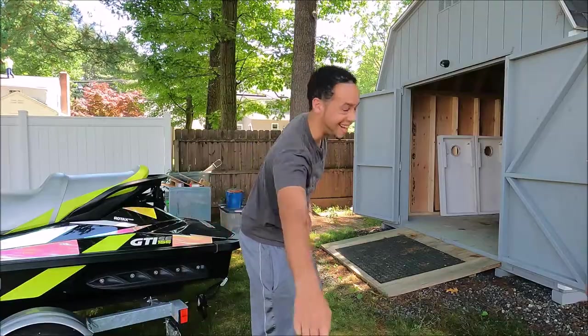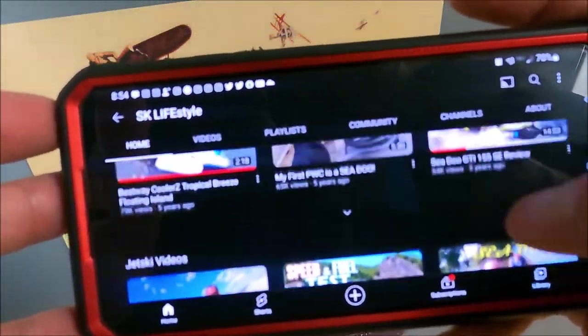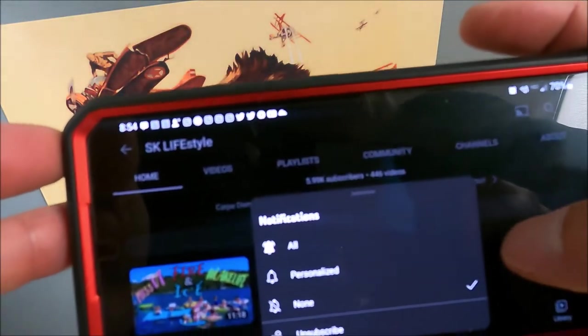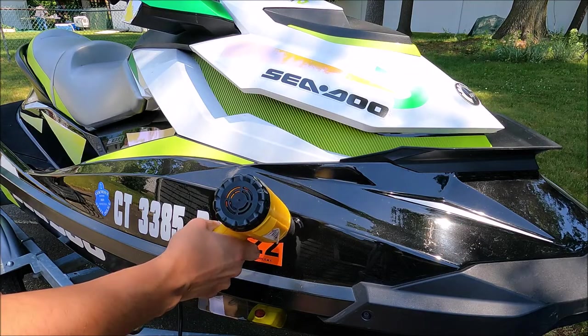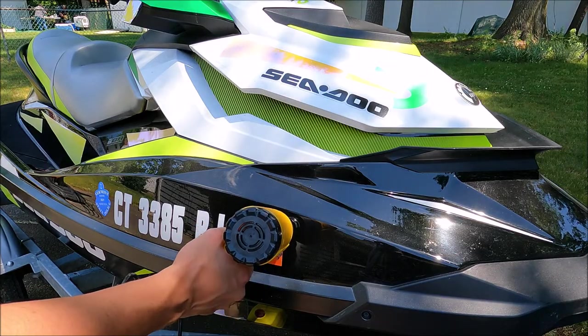Hey, and don't forget to subscribe to SK Lifestyle. Thanks everybody for joining me today on SK Lifestyle as I go over how to take off and put on a registration sticker for your boat.